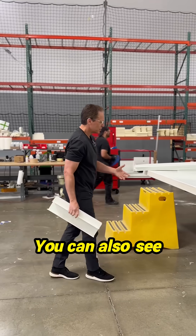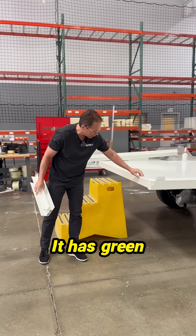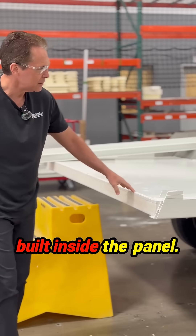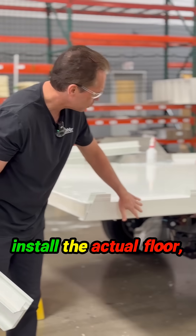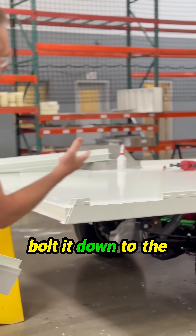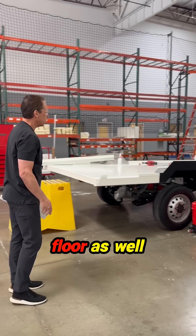You can also see our floor panel here, which actually has additional structure. It has green plywood that's built inside the panel. And then when we install the actual floor — which you can see they've put on here — we actually bolt it down to the frame because we have steel designed into the floor.